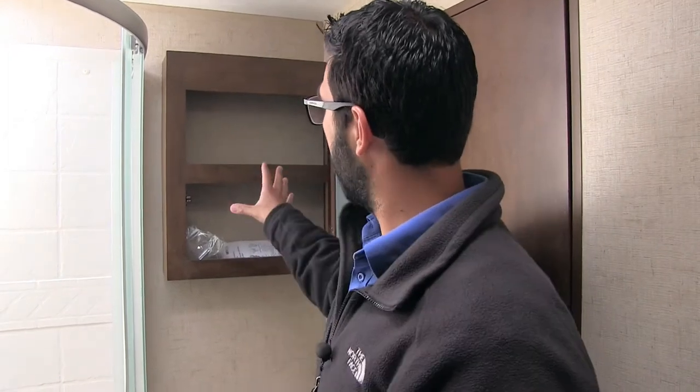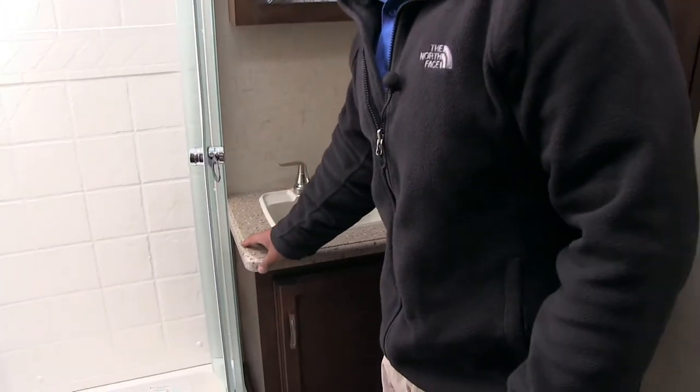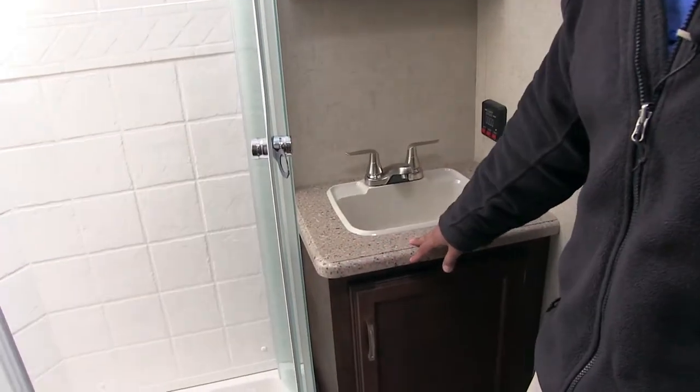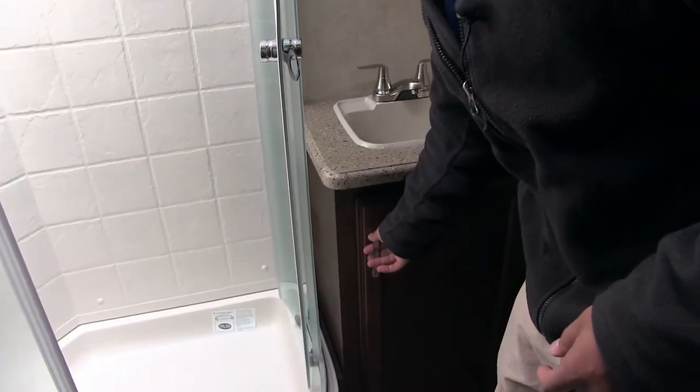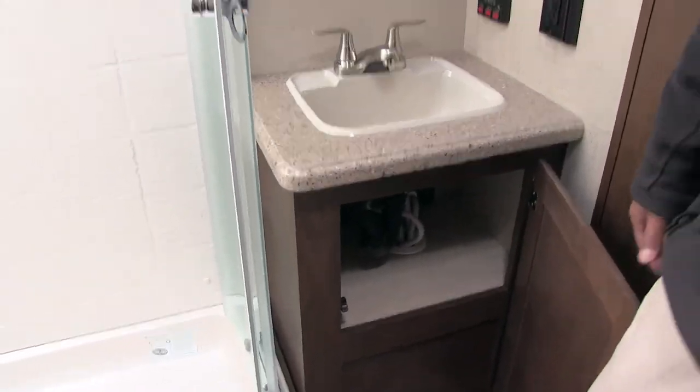Right over here is your mirrored medicine cabinet — you can see you have storage right behind that. Sink top and vanity — your nice seamless countertops on here just like you had in the kitchen. They didn't cheap it up any in here. And then a little bit of additional storage there underneath.